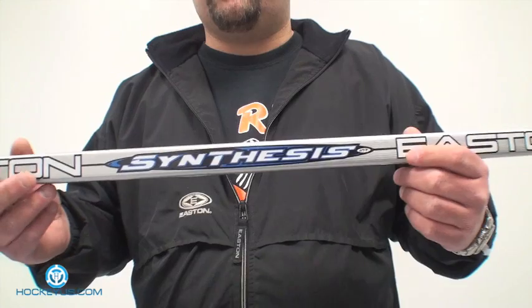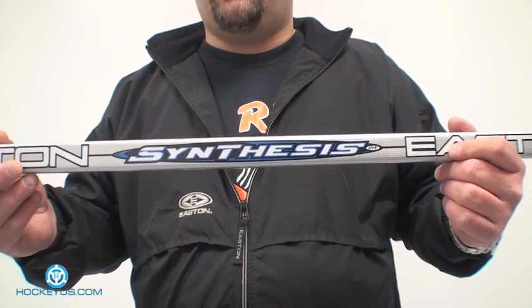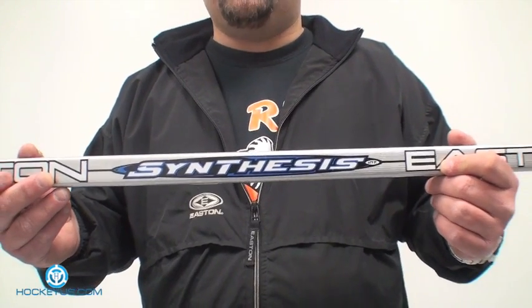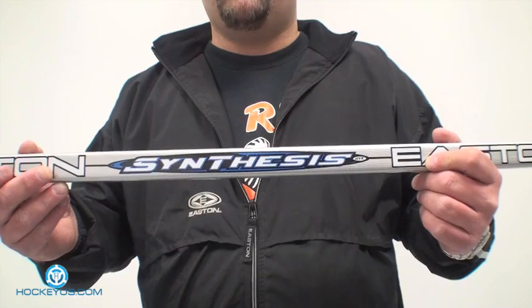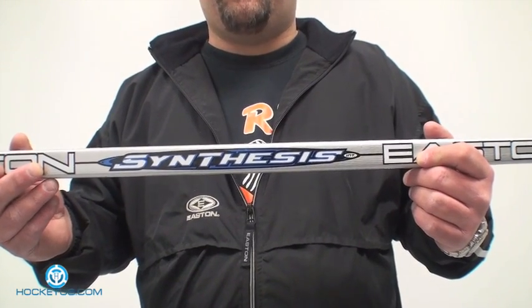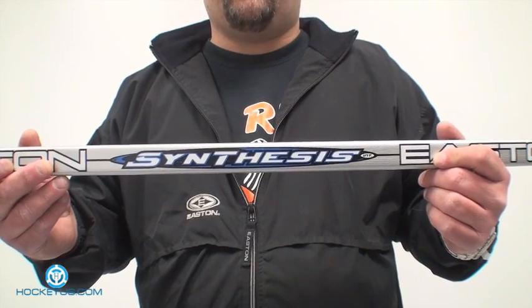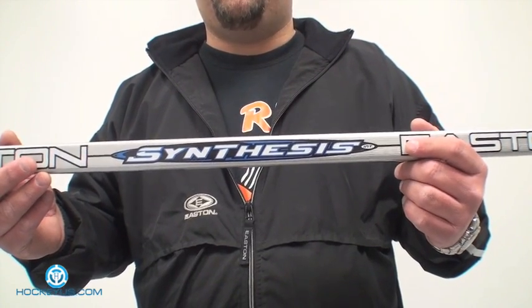Join us for part two where we'll go over a few different curves and lies and everything the manufacturers have to offer, and we'll help you choose the stick you're looking for in a one-piece stick. In today's market a lot of these sticks are getting more and more expensive, and hopefully this guide will help you go in the right direction. Thank you for joining us here at HockeyUs.com — don't forget to log on, become a member, and let us know what you want to see, whether it's equipment or forms discussed. Thanks for joining us at HockeyUs.com — we'll see you next time.